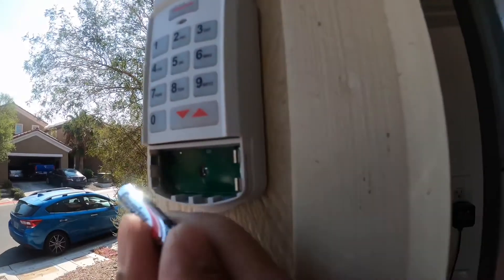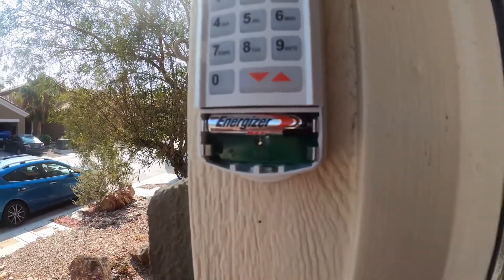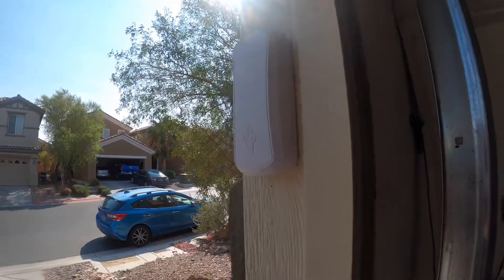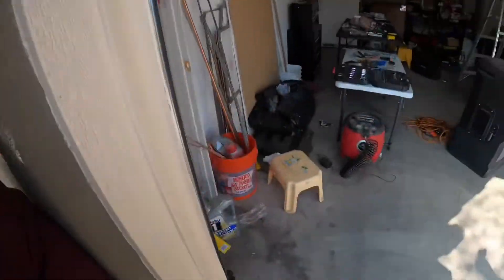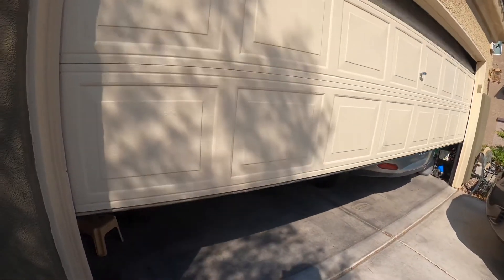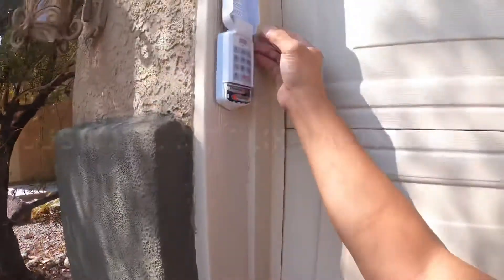Put the battery in — positive, then negative. Before we test, make sure the garage area is clear. I'm not going to show you my real password, but there you go — it's working. Let's do it again. It's working.